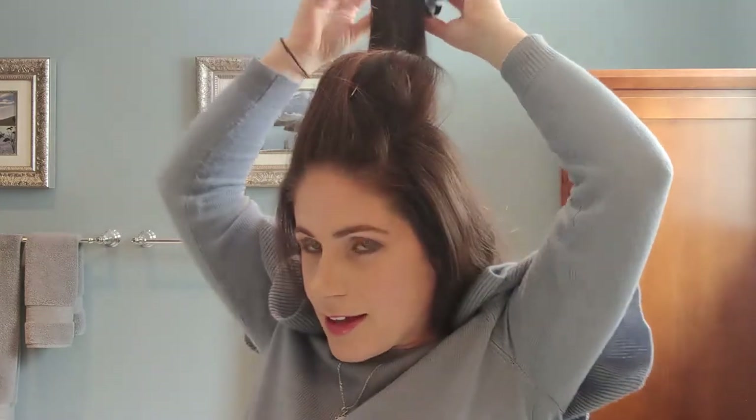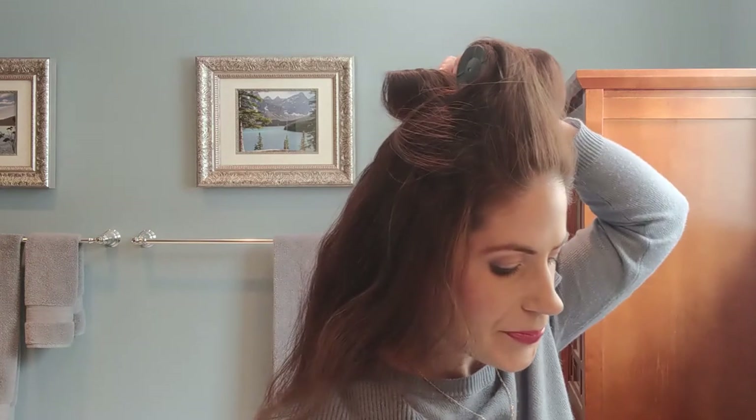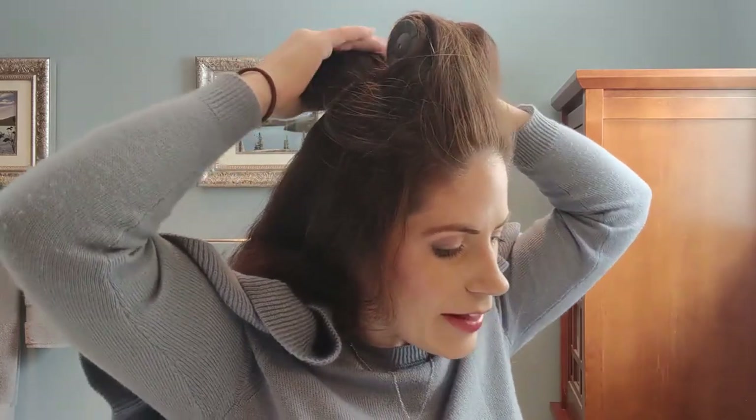Grab another one of the big rollers. Tuck that end underneath to secure it and roll, roll, roll down. Look for your big clip. On the second one, I only need one of these. And you pin it just like so.